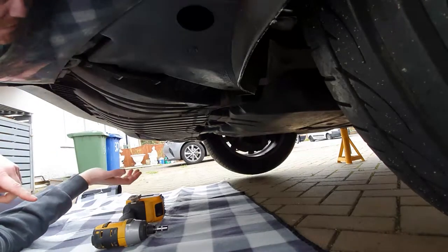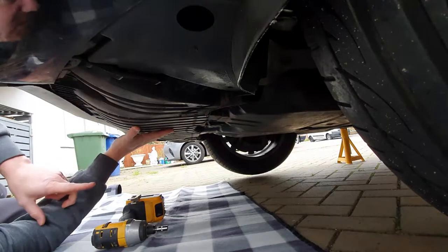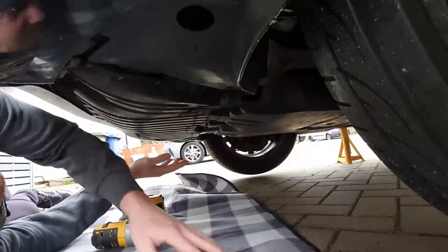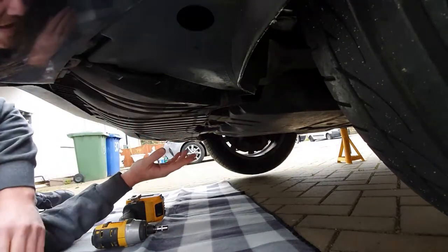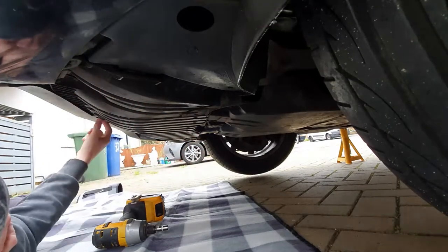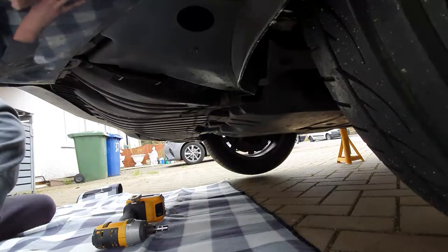First things first. Underneath the car, you need to remove the belly pan. On some videos it shows removing both belly pans, but to be fair you can probably get away with just removing the front one and letting the back one hang down a little bit. It's held in by lots of 8mm bolts, so we'll get that undone.